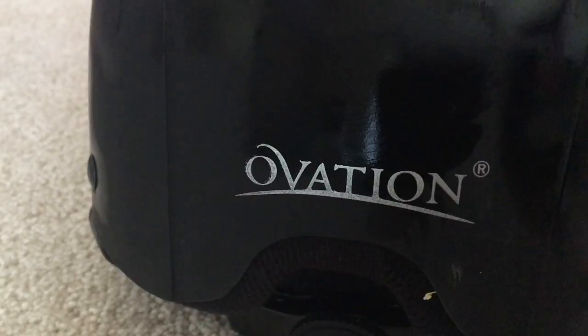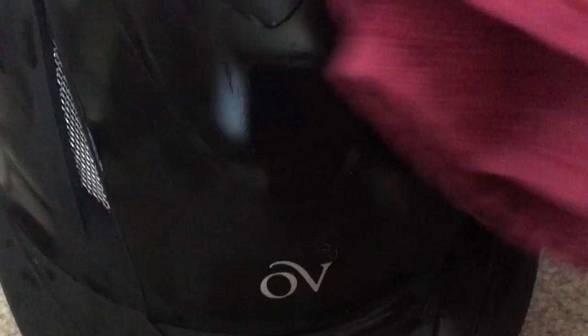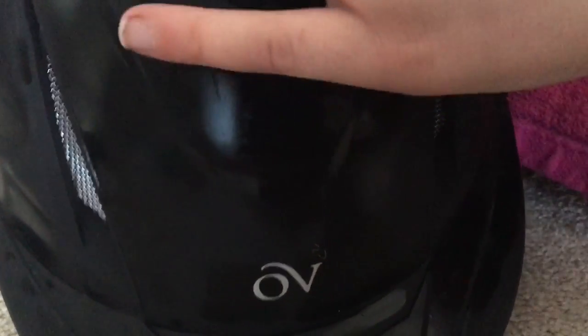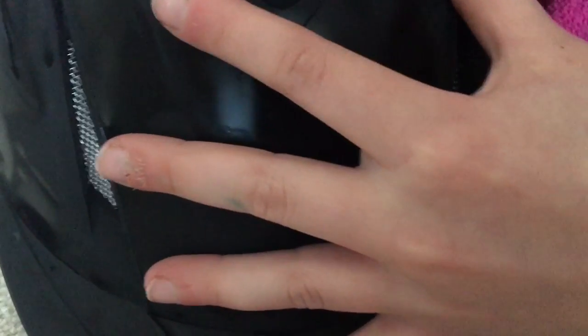Now I'm taking my dry rag and nicely drying off all of the water with a nice stroke. I'm just wiping all of it off without making any marks.